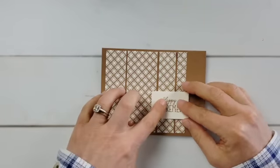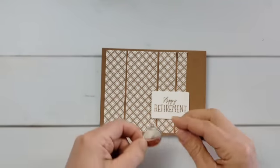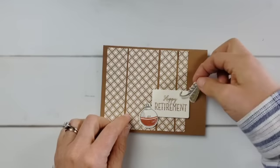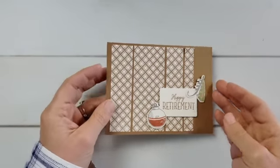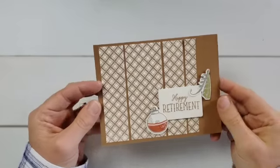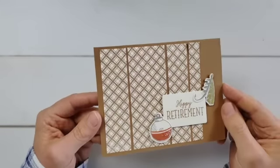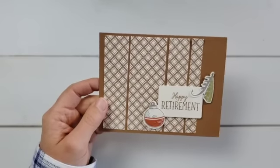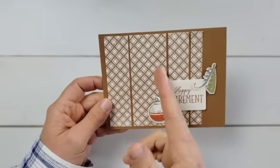I love that this set has a retirement stamp in it. Even if you don't think someone is going to fish, the fishing theme is perfect for retirement regardless of what people are going to do. Here I put the little lure and the bobber - and there's another fun panel card, another idea for how to use some of that patterned paper. Again, these could be different prints, or all scraps from your scrap collection.